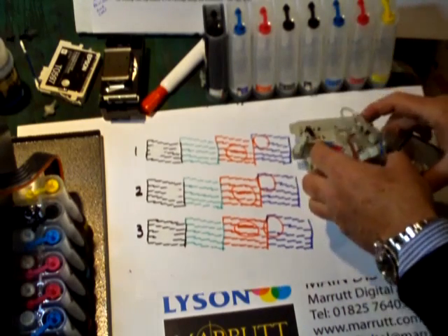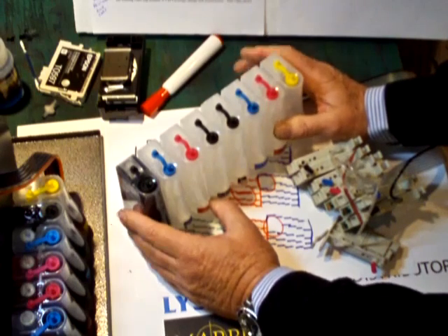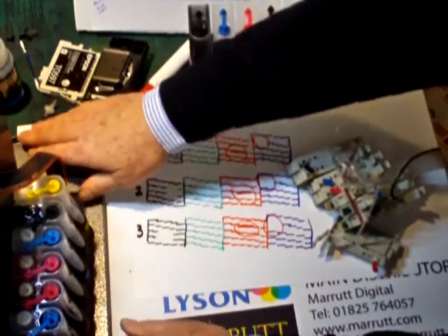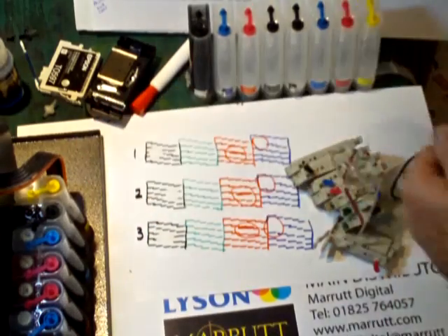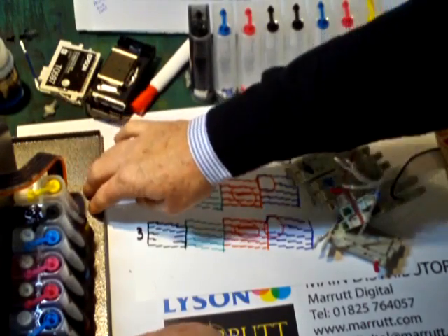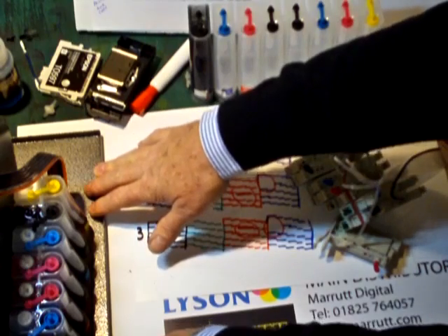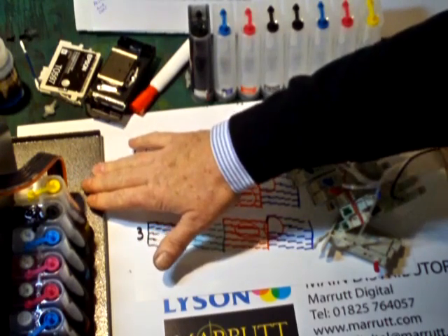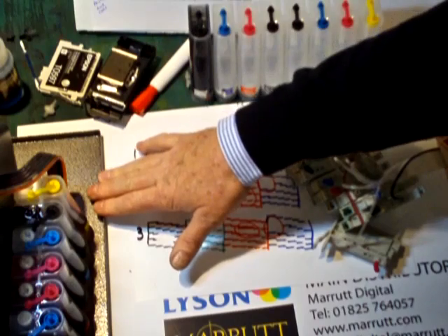Always perform any surgery to your CIS system in a safe environment - preferably on the draining board of your kitchen sink. We provide these handy drip trays, which we sell online for around £25. They're worth their weight in gold - they mean you can move your printer from place to place with all your system on there, and if you ever have a minor disaster it'll hold your small drips. Unless your divorce is already underway, don't risk spilling significant amounts of ink on your beautiful carpets. Thank you very much for watching.